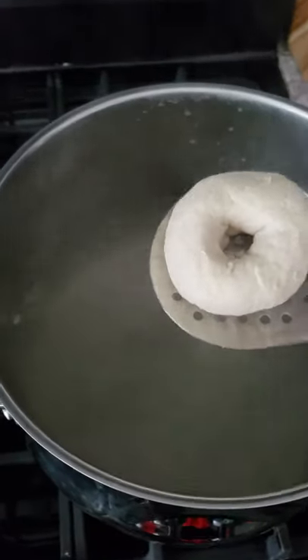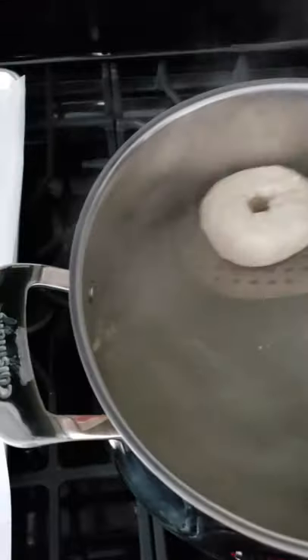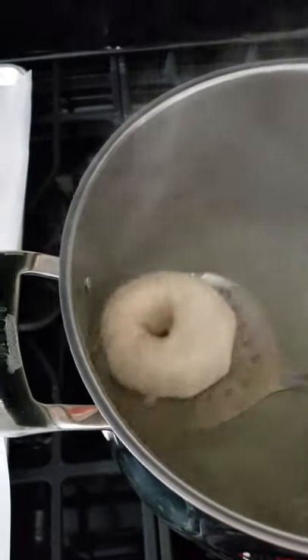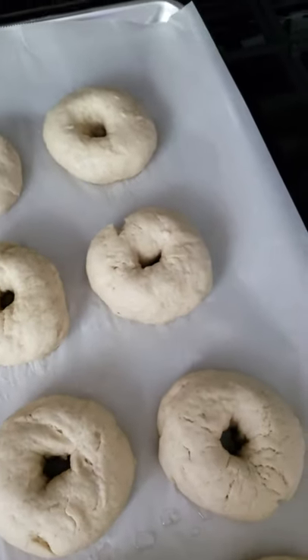So here's my gluten-free bagel ready to go. I stick it in the water, I flip it, I pull it back out, and then I stick it on my tray ready to bake.